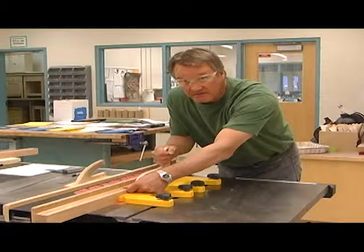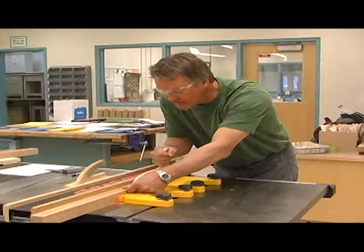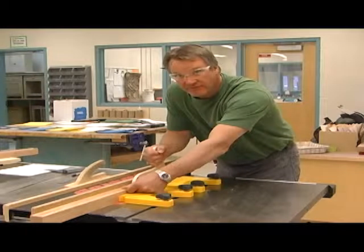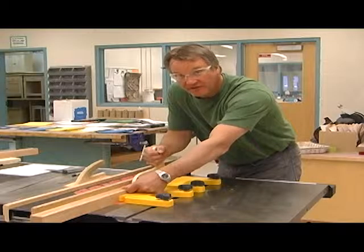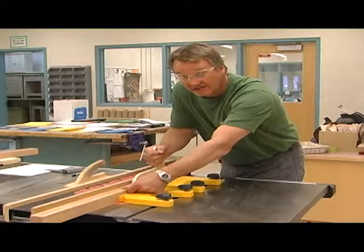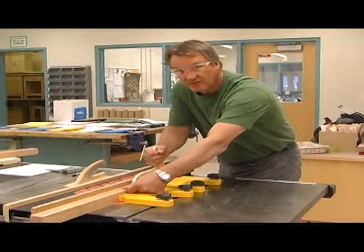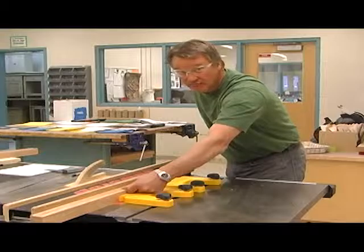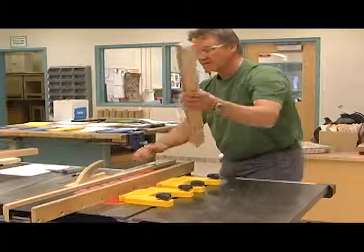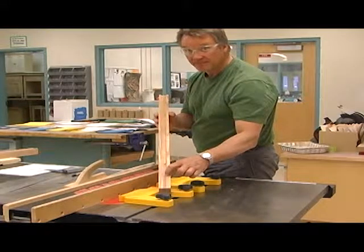Maybe even tilt the push stick over a little bit so you can see your lines match up. When they match, shut the saw off with your left knee and wait for everything to stop before moving your push stick or hand — that is crucial. You can't just let go, or the piece will go shooting back — that would be serious kickback. And there you have your stop dado.